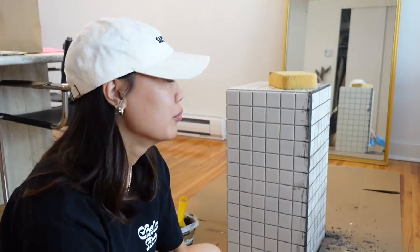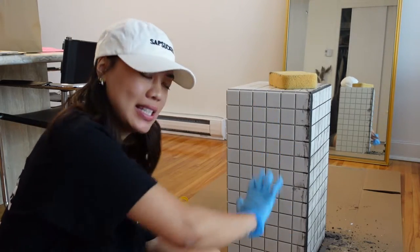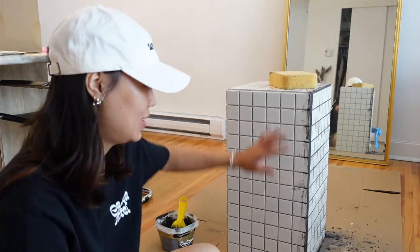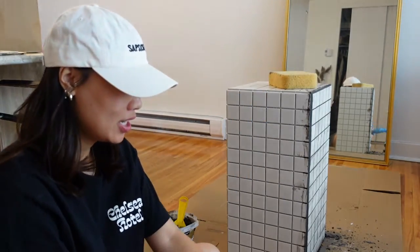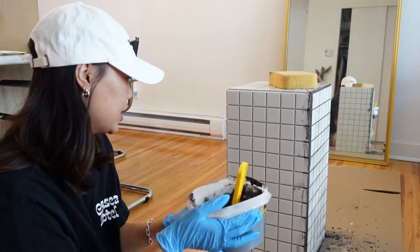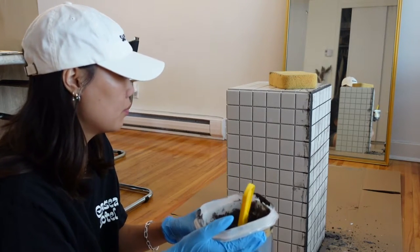I also just realized it's probably hard because the side table is standing. Obviously if you're doing something on a flat surface it's much easier to grout, but because this is completely vertical I have to grout kind of against gravity, which probably doesn't help. I've remade some grout and I'm about to grout the rest of this side table. Hopefully that's enough because I'm not down to make more grout.